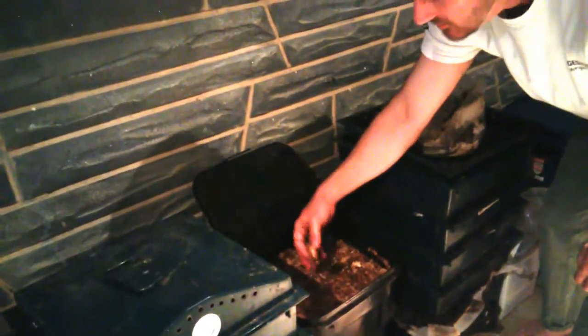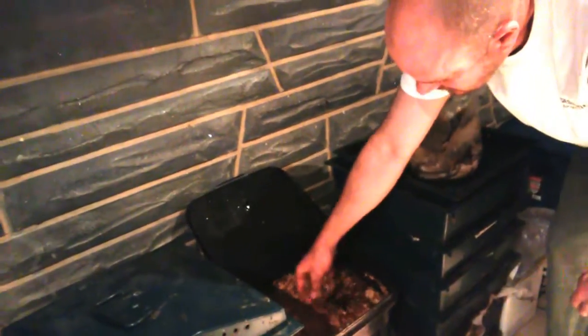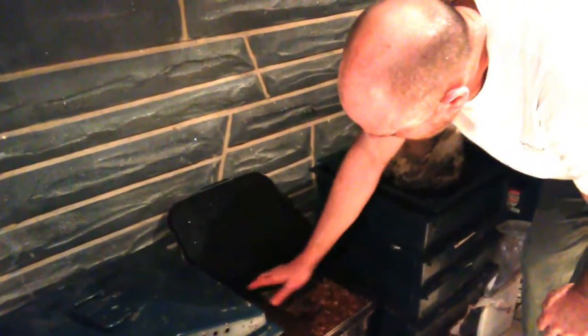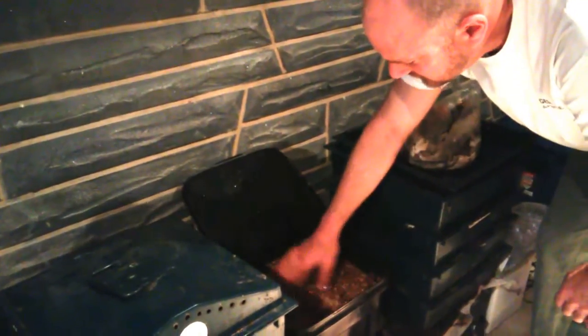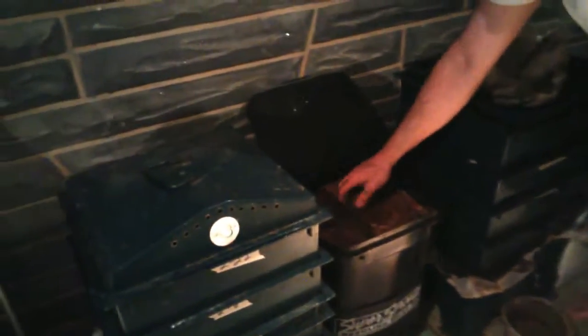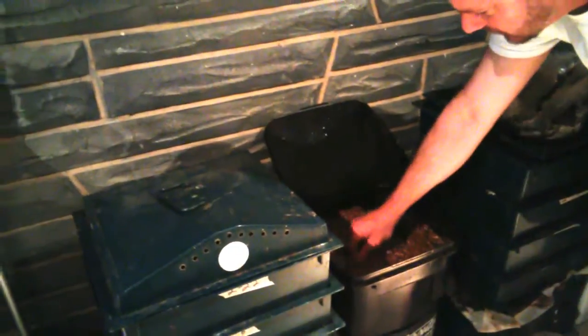Do you think that because the mushrooms are breaking down those cellulose and lignins into less complex carbohydrates and sugars, those less complex materials might be what's stimulating the growth — almost like a fermentation or something? Easily. That would be the best assumption I can make. That and also maybe amino acids and proteins from the mycelium and mushroom tissues.